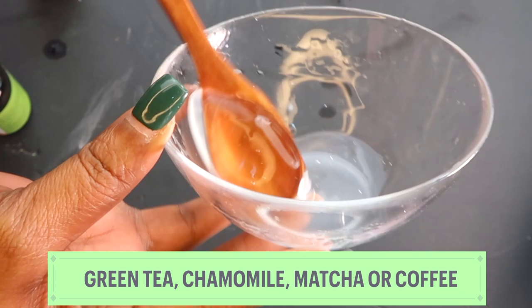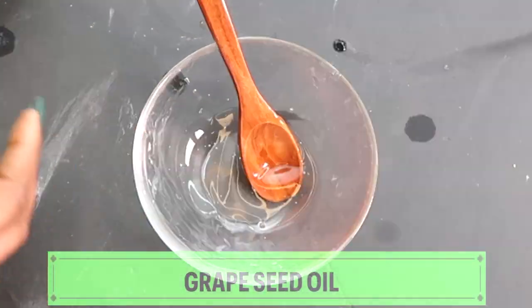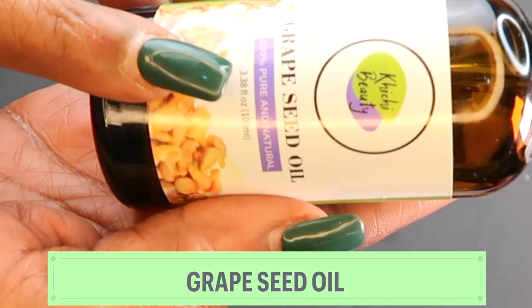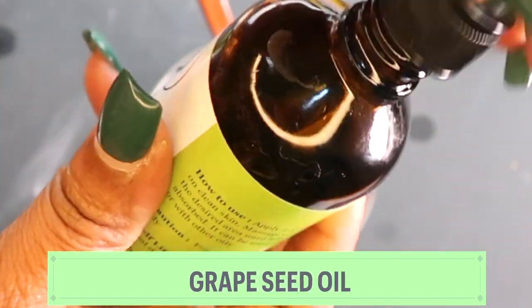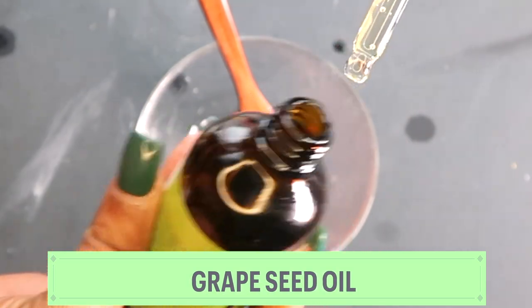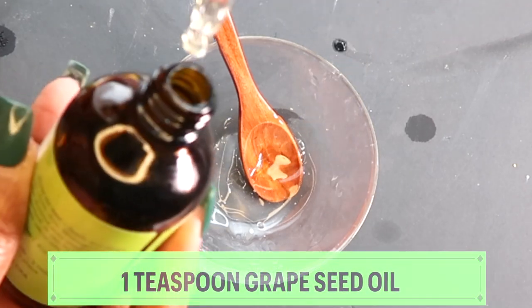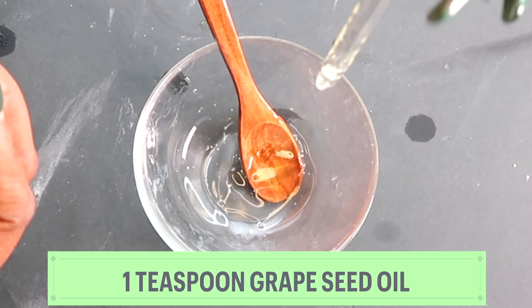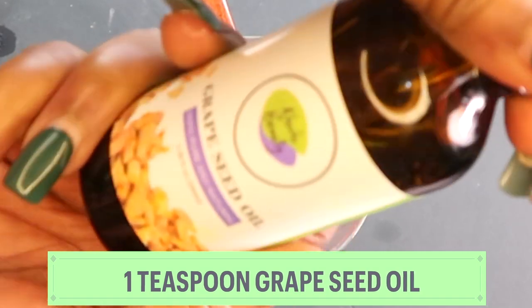Now I'm going to use some special oils. My first oil is a carrier oil — the ChiChi Beauty grapeseed oil. Grapeseed oil is a very light oil that will not clog the pores. Because it's a carrier oil we're going to use more of it — about one teaspoon of that grapeseed oil. The ChiChi Beauty grapeseed oil link is in the description box below.